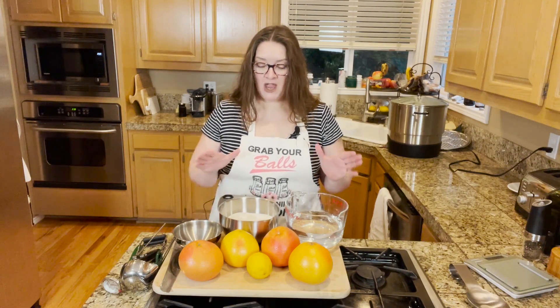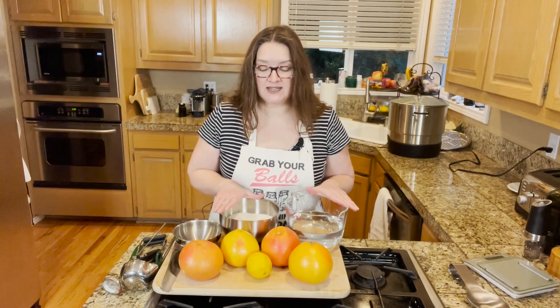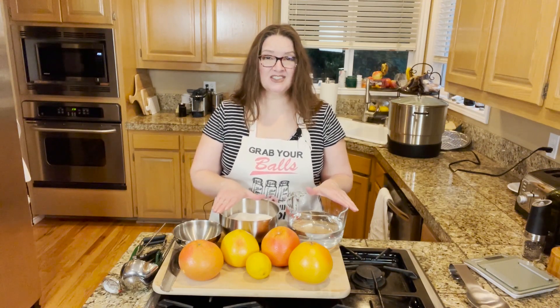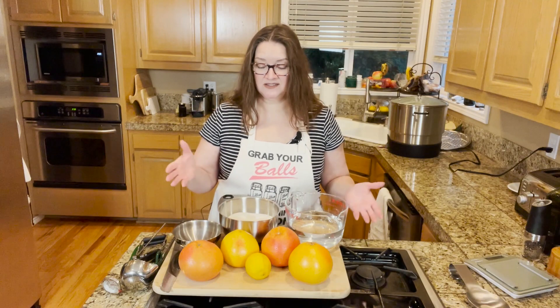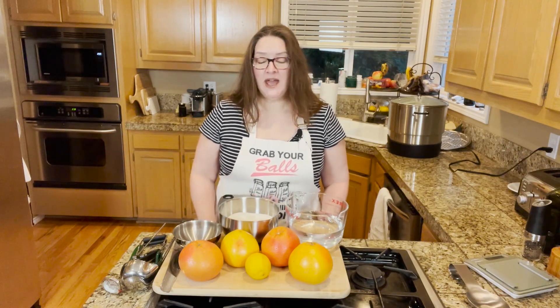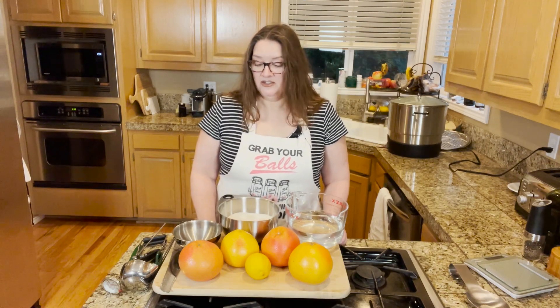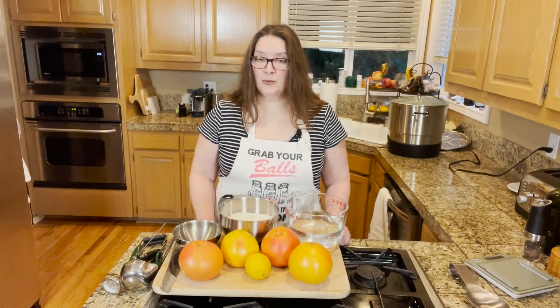So why in the winter are we doing some citrus canning? Partly because this is actually a great time of year to do it. I get these giant bags of pink grapefruits from Costco and they're really inexpensive to purchase, and my family loves them, so we're just going to go ahead and give it a whirl.